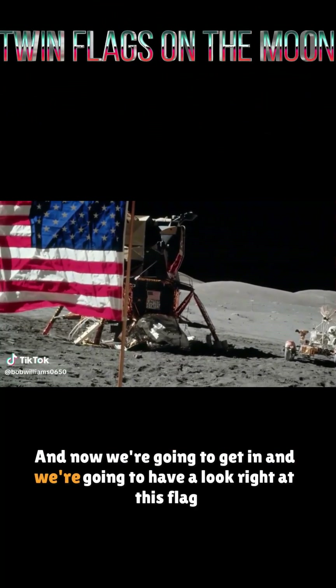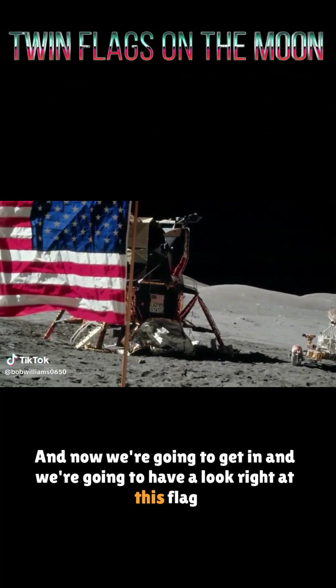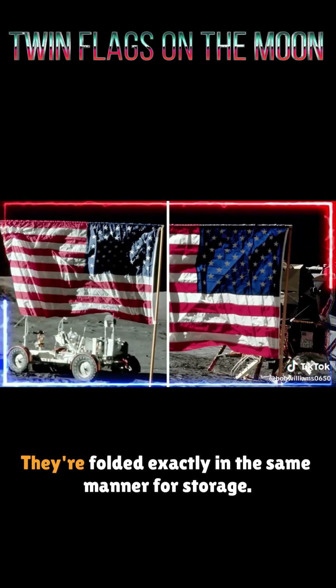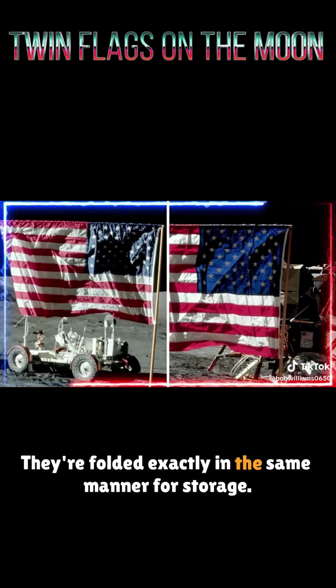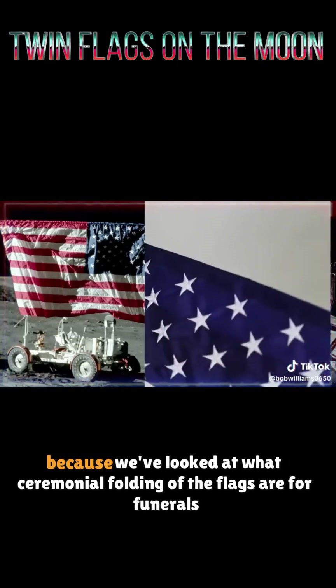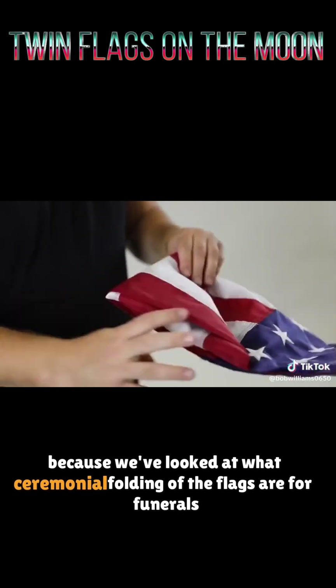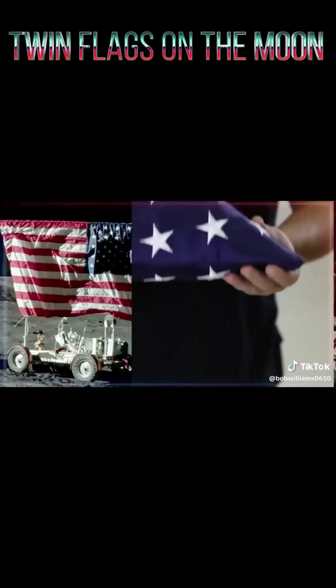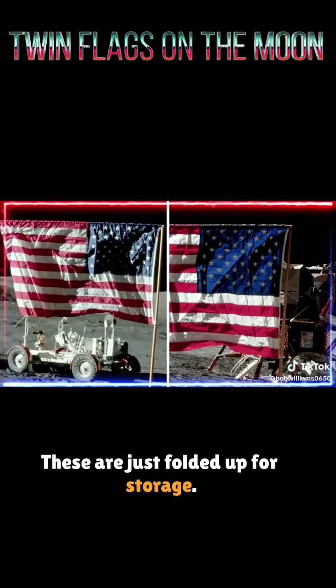We're going to have a look at this flag right here. These flags were folded up, folded exactly in the same manner for storage. It's not an official fold — we've looked at what ceremonial folding of flags are for funerals and for display. These are just folded up for storage.